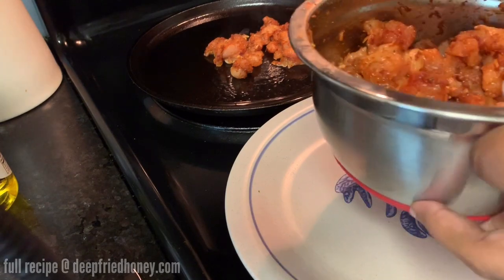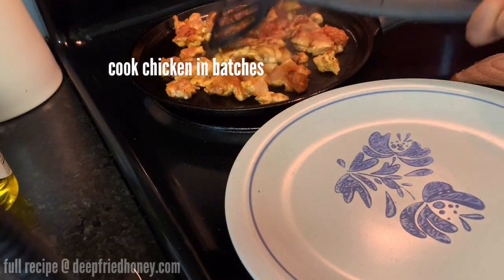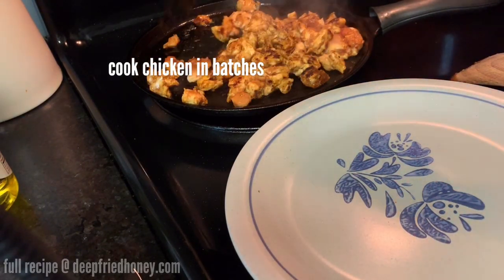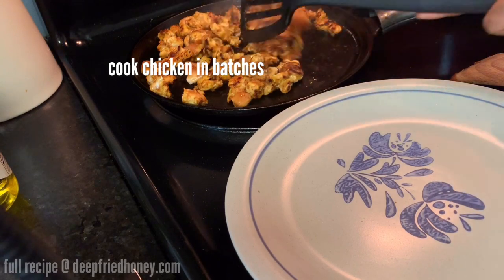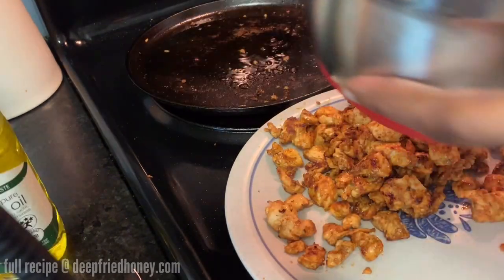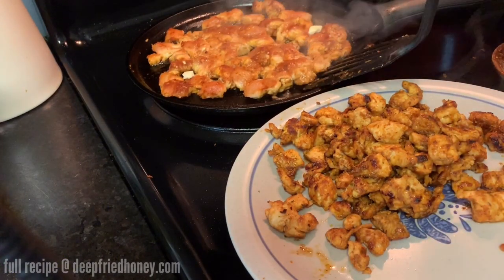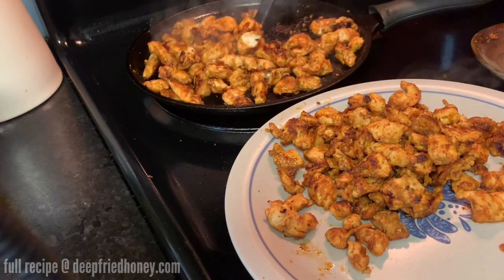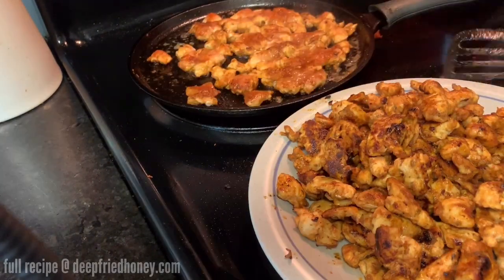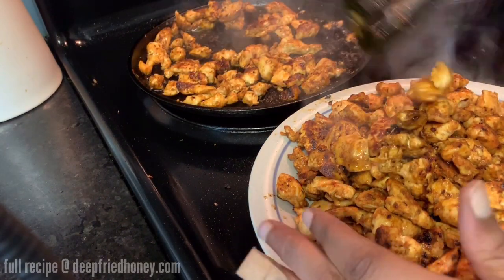Shred your cheese, then work on your chicken. I cut my chicken into super small pieces because each piece has more surface area, so it gets a little crunchy and gets that good flavoring from the cast iron pan and the seasonings. You can definitely just cook your chicken breast whole and cut it up after, but I think I like cutting it small better. Do whatever feels right.